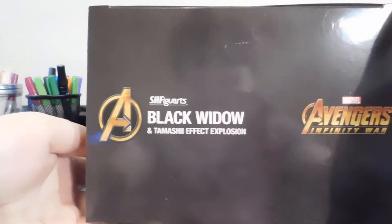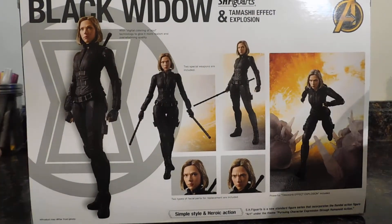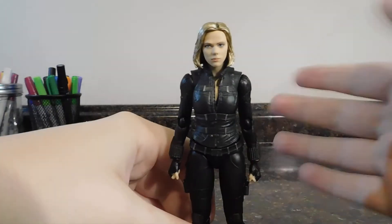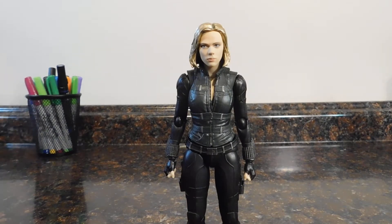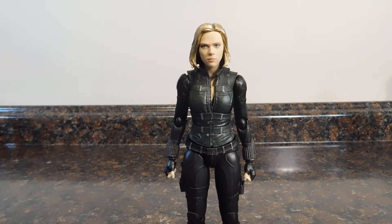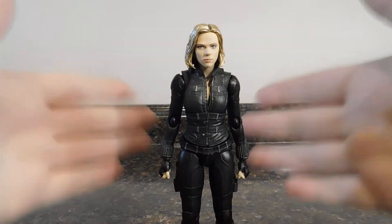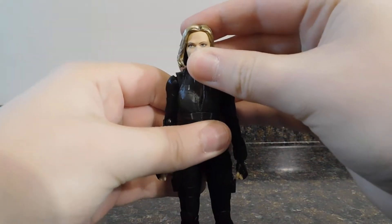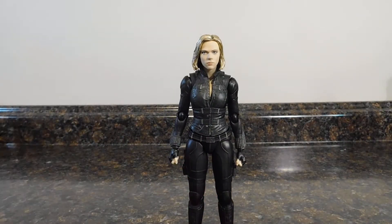You got 'SH Figuarts Black Widow' and the Tamashii Effects logo on this side. On the back you got your promotional shots, and that's basically it for the packaging. Moving right along, here we have SH Figuarts Black Widow, and you can just see that this figure is amazing — it is like a tiny Scarlett Johansson. The head sculpt, just the sculpting and paint work in general, is amazing.